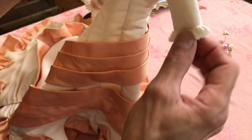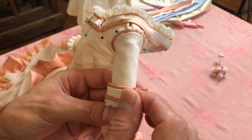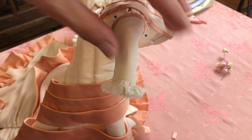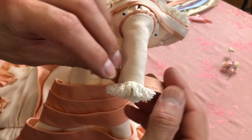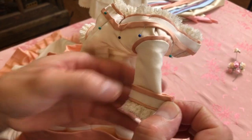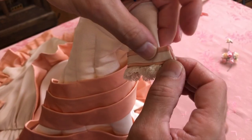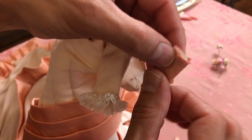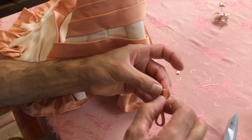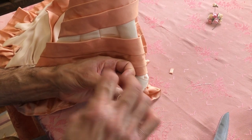I'm going to show you how to apply the trim to the sleeve. You need to measure around the finished sleeve edge, then add a quarter of an inch for your fold-over. I have about a quarter of an inch, maybe a little more — that's fine. I'm going to face these two sides together and sew them at about a quarter of an inch.